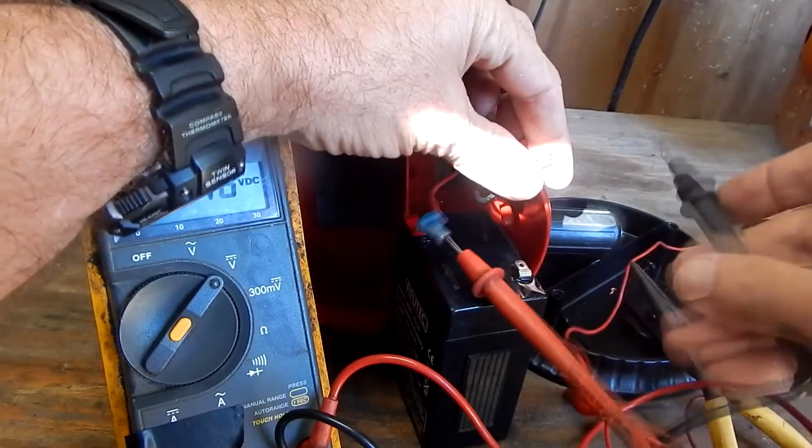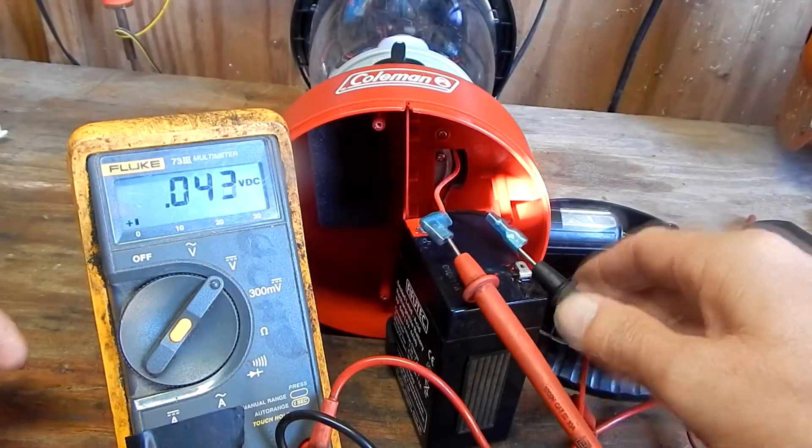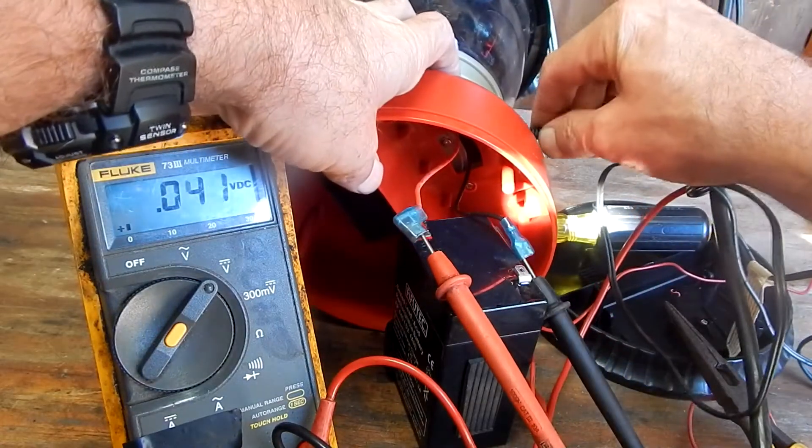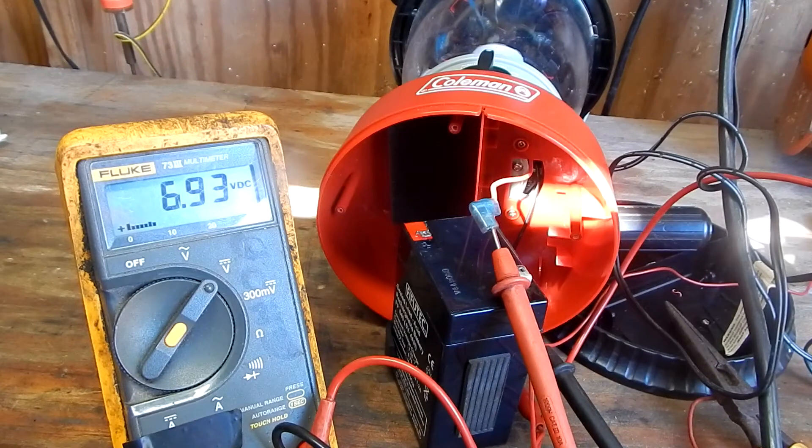So I'm gonna disconnect my wires from the battery, noting what wires are negative and which ones are positive — you don't want to screw this up. Let me hook up my battery charger and see what kind of volts I got there. I got 6.9, so it's a six volt battery. I'm gonna guess that's good.